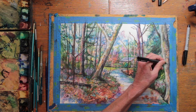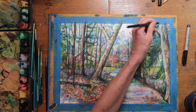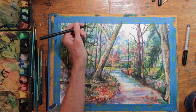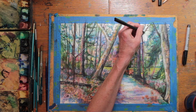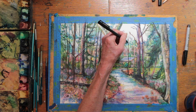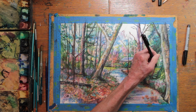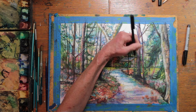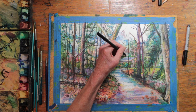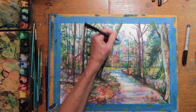A little detailing in the foreground bark of the tree on the far right, and then the other foreground tree that leads the eye into the path. For the very distant trees, I use a very thin and light line with a very light hand for this part of the drawing.